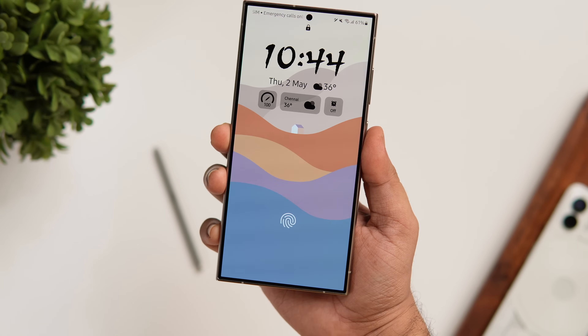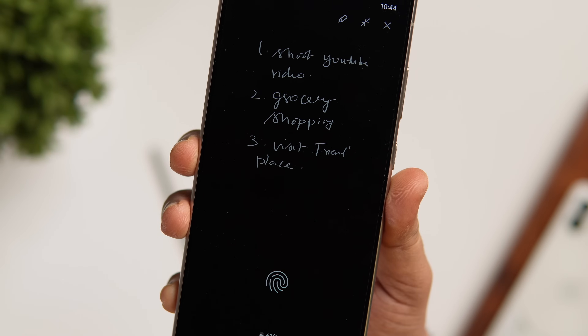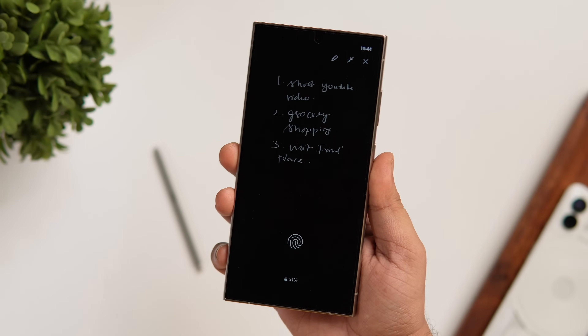The note will stay on your Always On screen until you click the close button. Just make sure you have enabled the Always On Display so you can pin your notes for easier access.